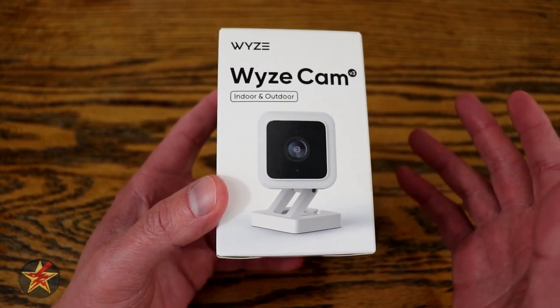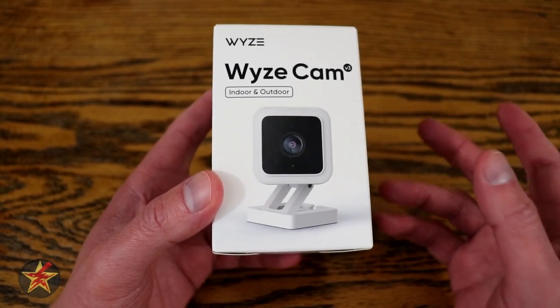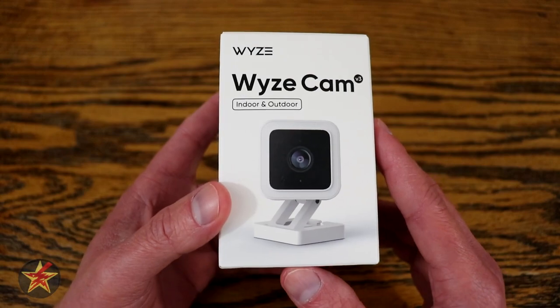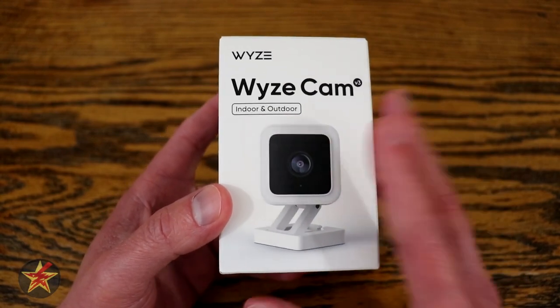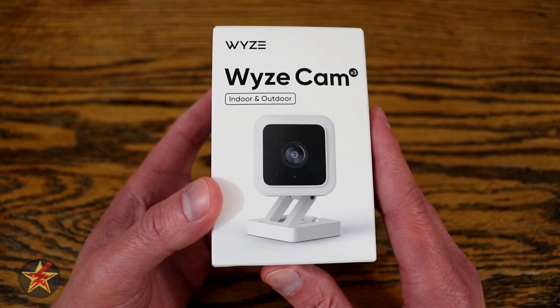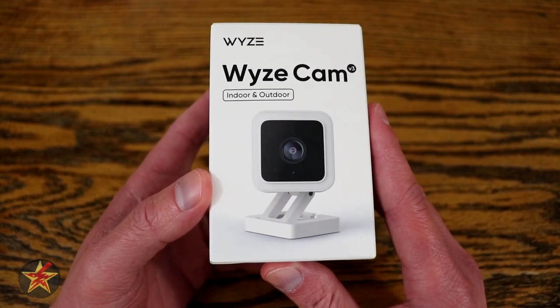They do still have the version 2 and their outdoor camera, but the version 3 looks like it is set to replace both, as it can do indoor and outdoor as well as has a lot of new features that would kind of put the version 2 to shame.